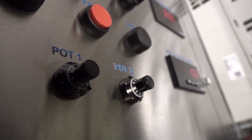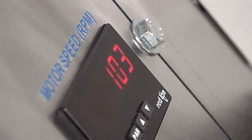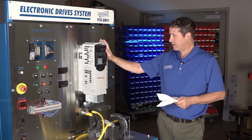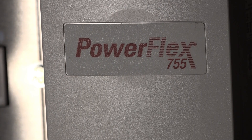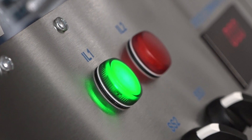As with all Amitrol products, with the training hardware we also supply interactive multimedia. The curriculum also has 47 skills — taking it from the basics of safety and frequency drives to HIM basics programming here on the device itself, as well as programming through Studio 5000. One of the features of the PowerFlex frequency drive is that it combines features of general purpose drives as well as vector control using sensorless and flux control methods.